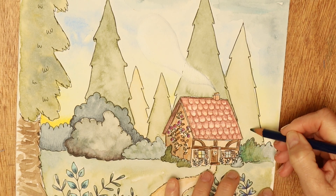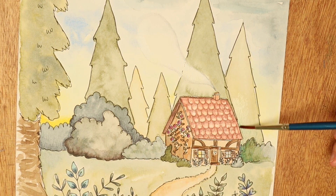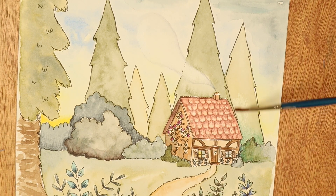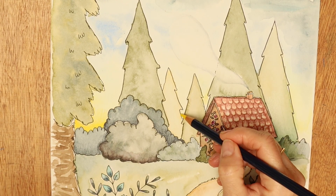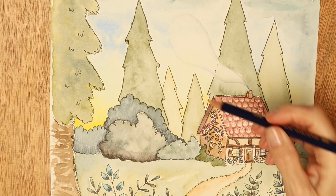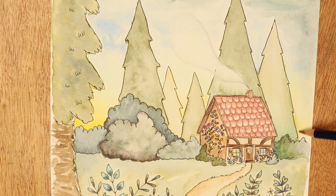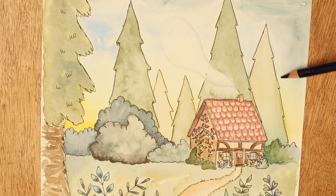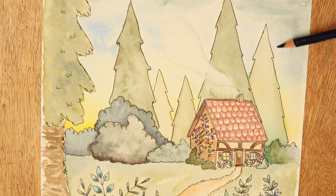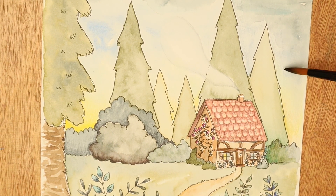A bit more texture on that tree just because I wanted it to stand out just a teensy bit more, and then more yellow. I've graduated the color from being very bright on the left hand side to slightly darker, and then the far right hand side has just got the mustard yellow — that goes to show that the Sun is rising on the left, sort of behind where that big fir tree is. A bit of navy blue up in the top right hand corner just to give that sky a teensy bit of darker energy and texture, and then my big brush just to bring all of that together.